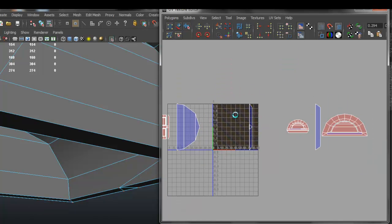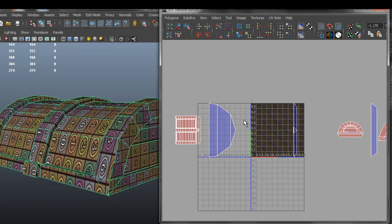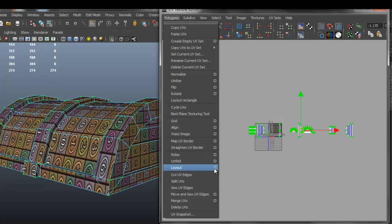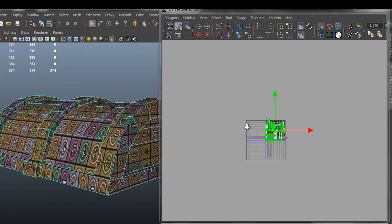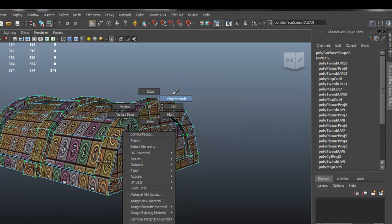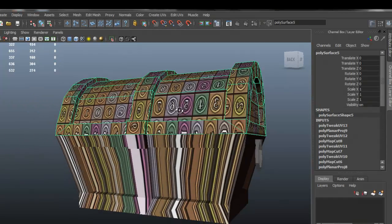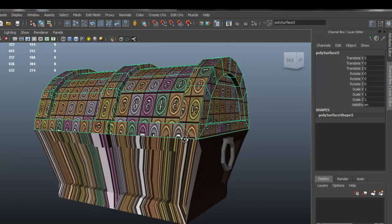At this point it looks like we are actually done with the top part. So I'm going to select everything, go to Layout and click on the options box. Make sure you set the settings this way, and I'm going to pack everything — now you can see that our pixel density for the whole object looks about the same. And I'm going to delete history for that object.